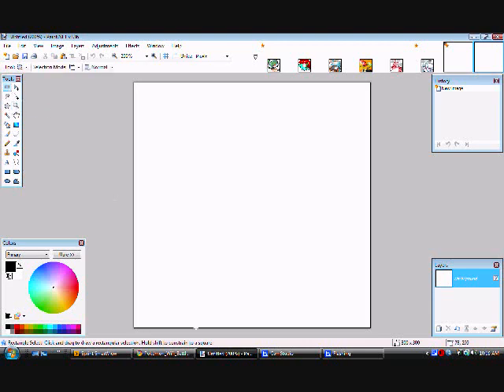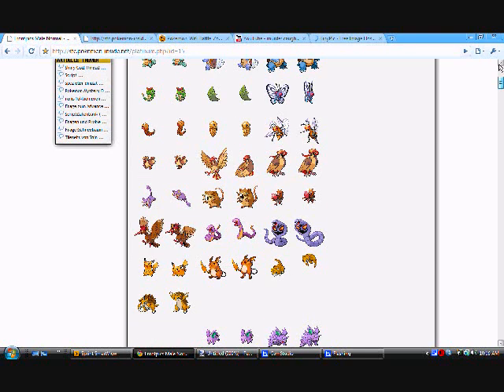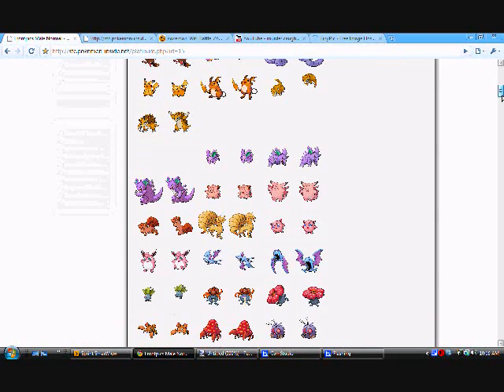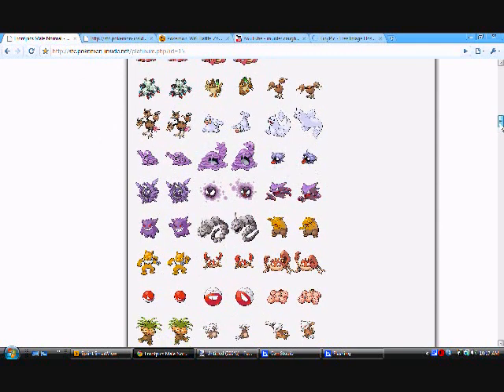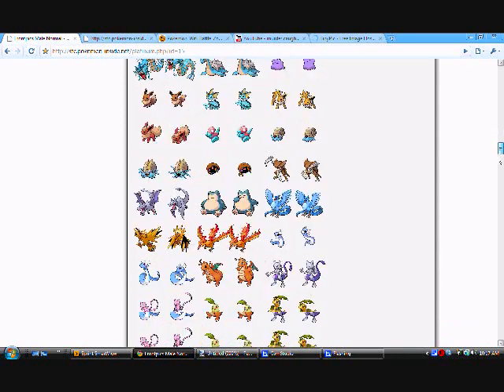Go to this website here — sfc.pokemon slash inside.net — and I'll put the rest in the description. Right here you can choose from any of these platinum sprites for an icon.